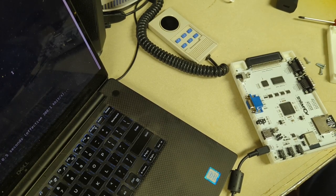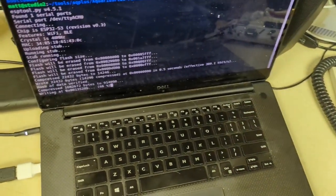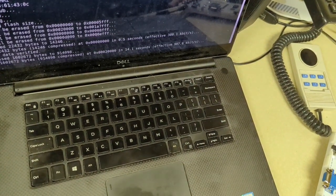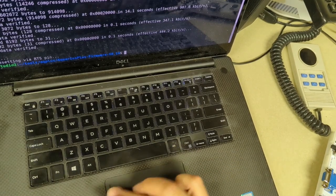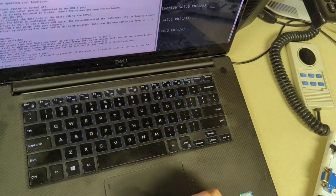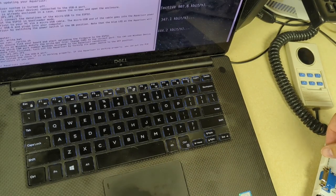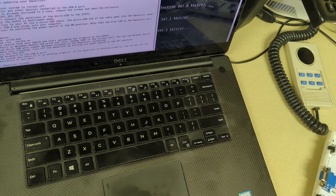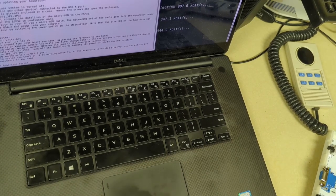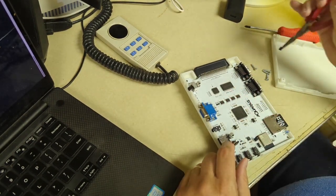Things are definitely happening here — it's writing a bunch of stuff. It wrote successfully and it's doing a hard reset. Then it says: after the tool finishes, turn off the Aquarius Plus by turning off its power switch. There it goes. And so now allegedly everything should be fine. I'll take those jumpers back off and get this all put back together — remove power, take off the jumpers.